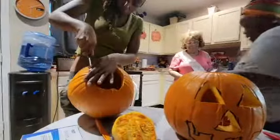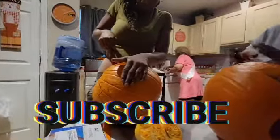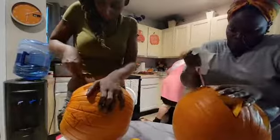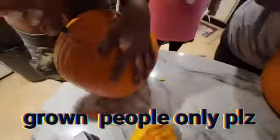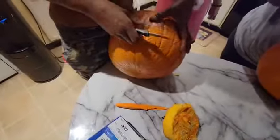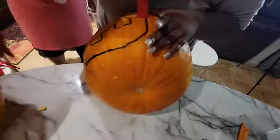I need to wipe my hands off because they're slipping. I'm going to lay him on his back for the mouth because it's going to take some work. You can use pumpkin carving knives — we don't have any, I forgot to get them from the store, so we're just working with regular knives. Be very careful so you will not cut yourself.